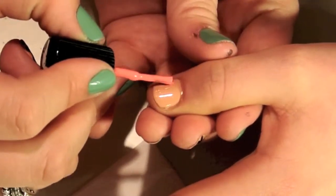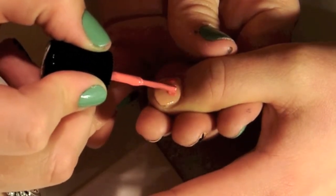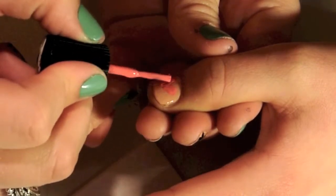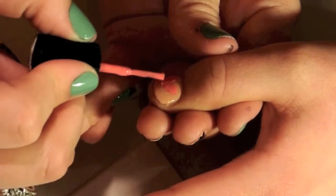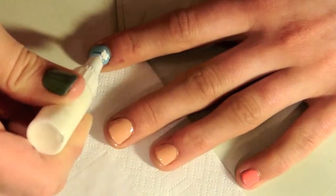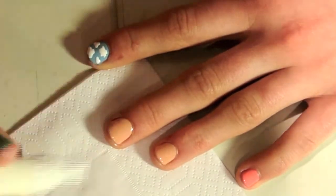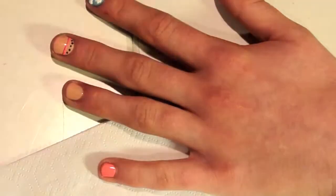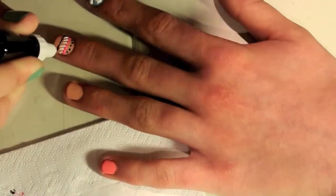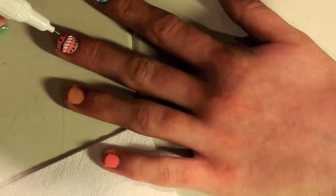For the thumb, we're doing a heart. Start with two dots on either side of the nail where you want the heart to be, then bring them down and connect into the heart shape. Your heart may not be perfect but that's okay — you can fix it up. On the other hand, we have clouds on the pointer finger, Aztec on the middle finger, cheetah print on the ring finger, and yellow polka dots on the pinky.